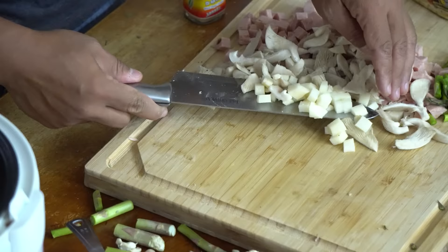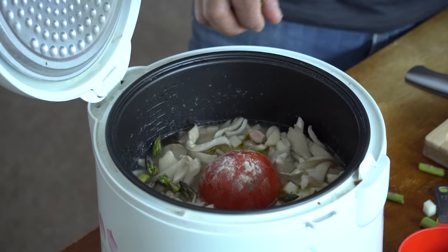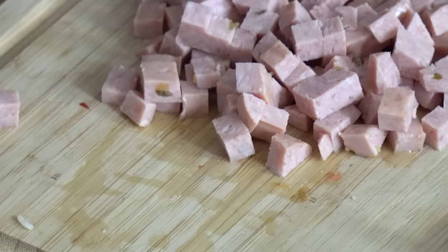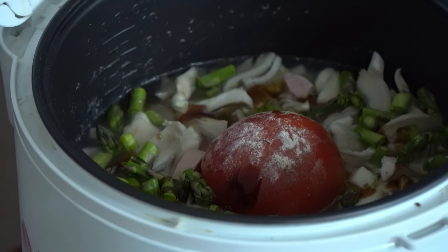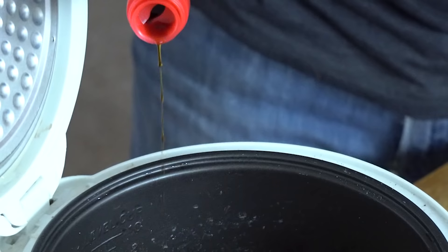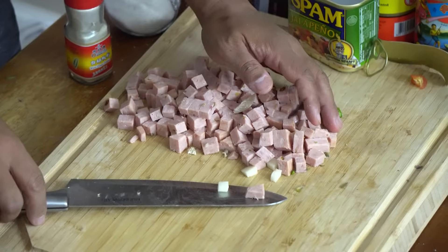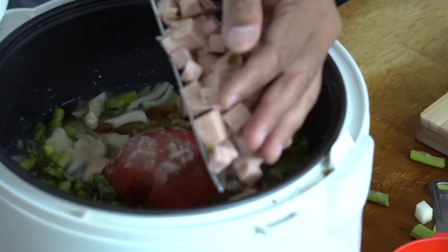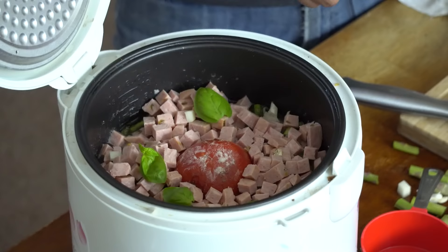Now I'm adding the potatoes first because I want them submerged in the water — otherwise they might not cook all the way through. Potatoes go on the bottom, then the mushrooms, then the asparagus, and a massive mountain of spam. Before I put the spam in, I want to add a teaspoon of oyster sauce for extra flavor, then a teaspoon of soy sauce, and finally a teaspoon of salt.